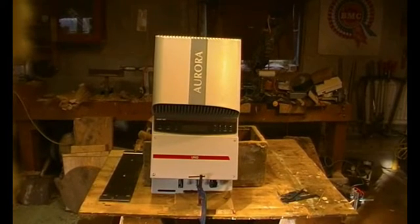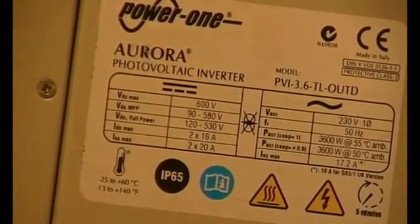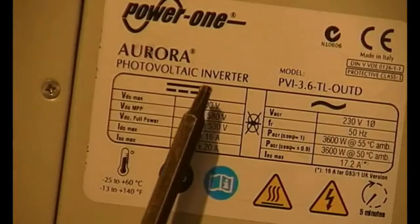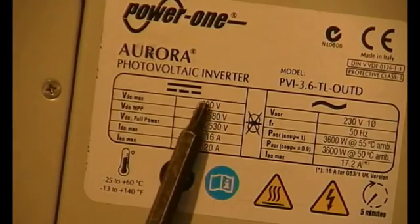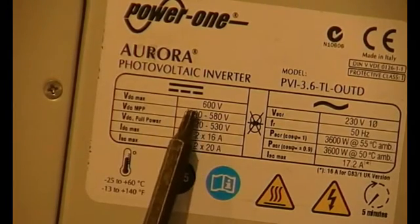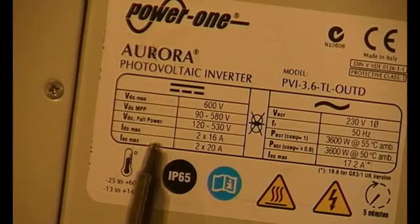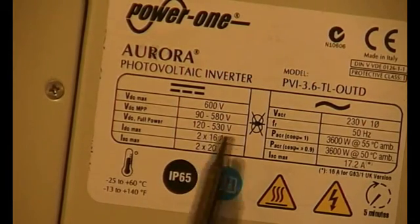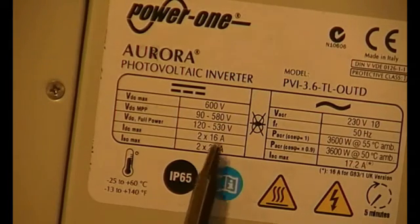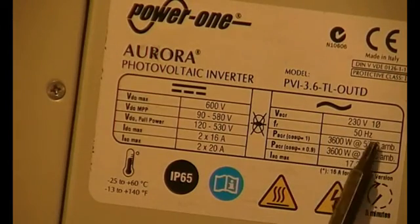The main bits are: maximum voltage 600 volts — in my opinion you shouldn't go anywhere near that — but the interesting one is it starts at 90 volts, so 90 to 580. Right down here: twice 16 amps, so it's quite a big beefy inverter.